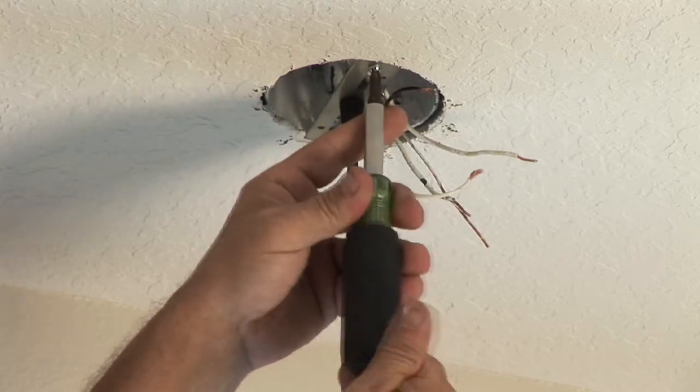Hi, I'm Nick Morrow with CJS Electric. Today, I'm here to show you how to install a light fixture. As you can see, this particular one has been pre-wired.